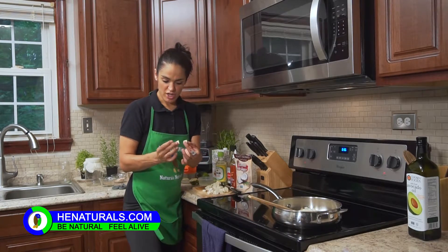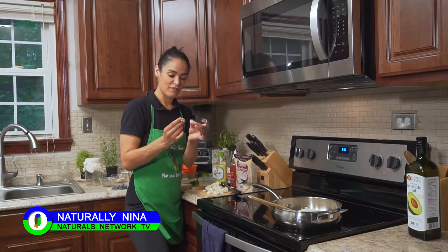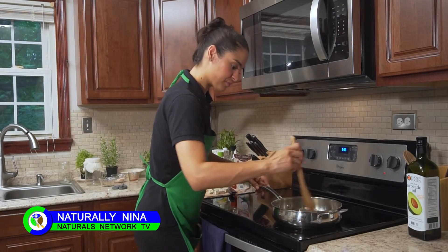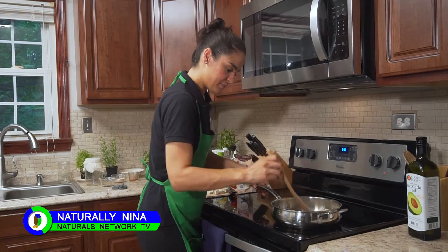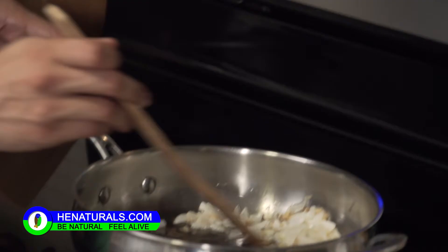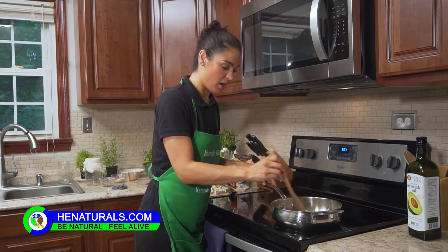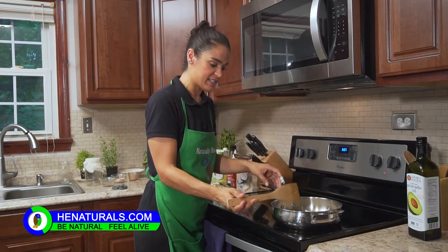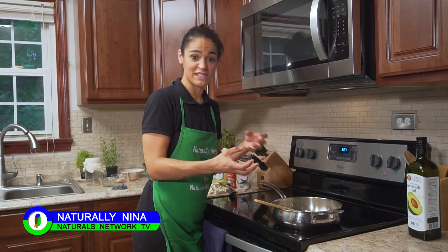They're generally about the same size — just a little cube. You just want a nice little bite of the tofu as you eat the drunken noodles. I'm going to get that sauce going and then we're going to add the tofu and the sauce right into the middle of this pan. We're going to get the tofu nice and seared on all sides and it's going to really take in a lot of that drunken noodle sauce and marinade.